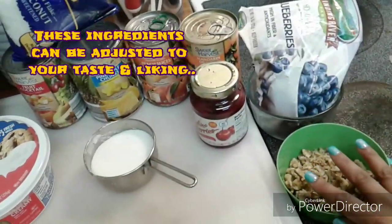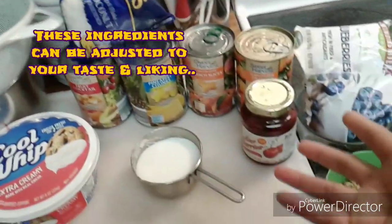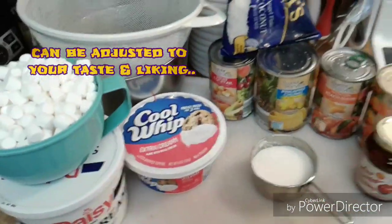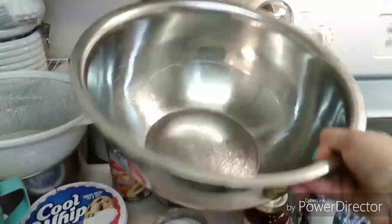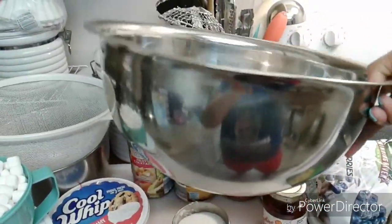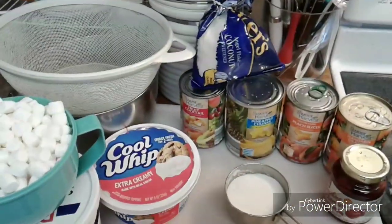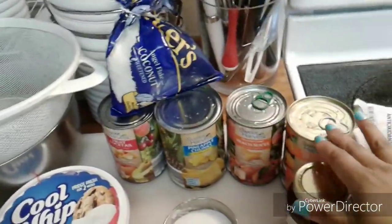Now the walnuts and the coconut are two ingredients that are optional. But if you don't like it or don't want to have it, then don't even use it. We're also going to need a very large bowl because this makes a very large portion of this ambrosia salad, and this ambrosia salad is slamming.